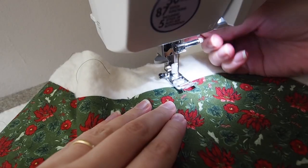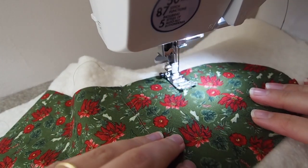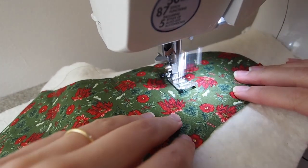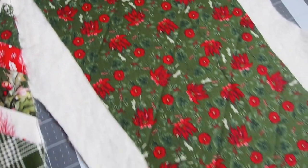For the traditional stockings I quilted some straight lines trying to make them perpendicular with the other front lines, and I did it much more sparse than the front — just a little bit to keep it together.